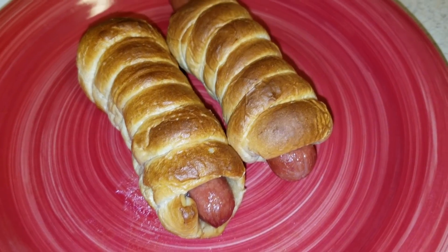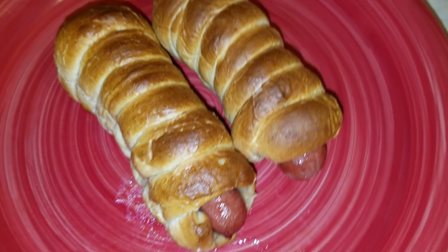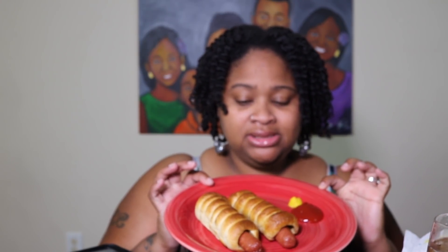Alright guys, so I just took them out and that's what they look like. Now the big deciding factor is the taste. So I'm back, and that's what they look like — I gave you a little close-up shot. On my plate I have some ketchup and mustard because that's how I normally eat the Auntie Anne's pretzel dogs. From first glance they don't look exactly shiny like the Auntie Anne's pretzel dogs you see in the mall, and I'm assuming that's because I put it in the air fryer. It seems a little crunchy.